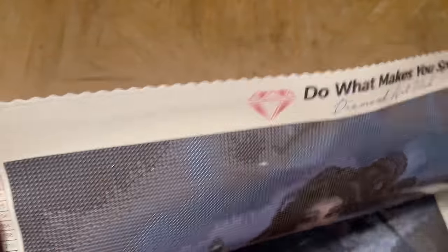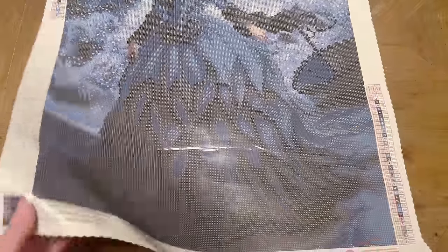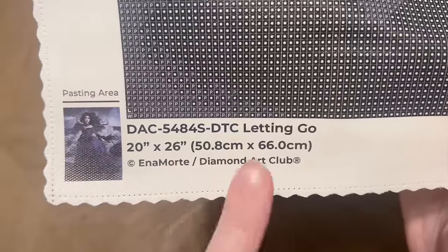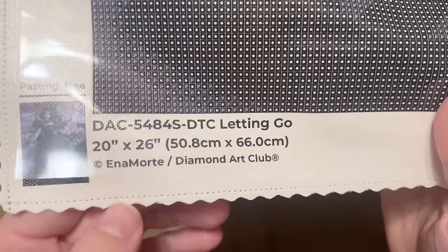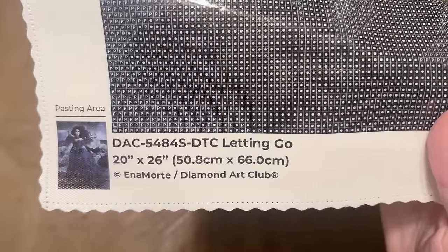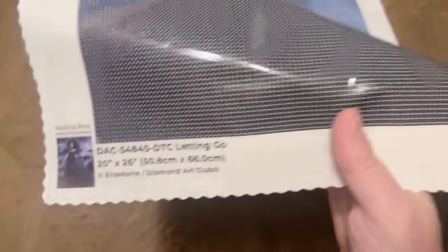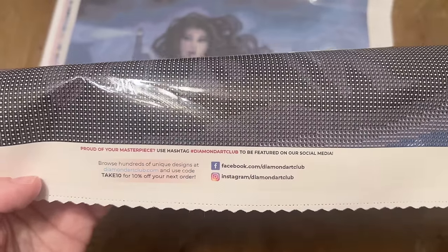At the top of the canvas in the middle we have their branding — 'Do What Makes You Sparkle, Diamond Art Club.' At the top left there's a legend with all the colors and DMC codes, and the same schematic appears at the bottom right. At the bottom left we have kit info including a thumbnail, the title, and the size. I always point out the copyright and royalty notation — that means the artist has given permission for and is being compensated for the use of their artwork. Diamond Art Club legally licenses every single piece they release.